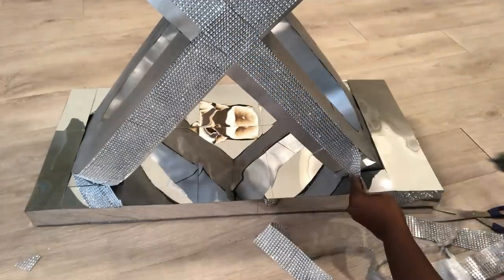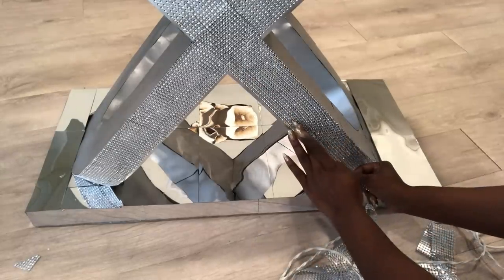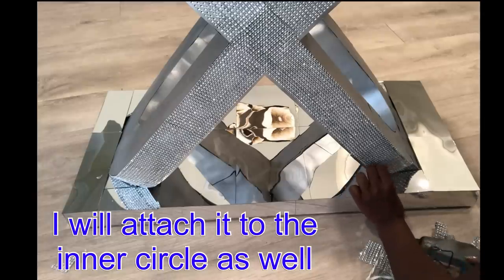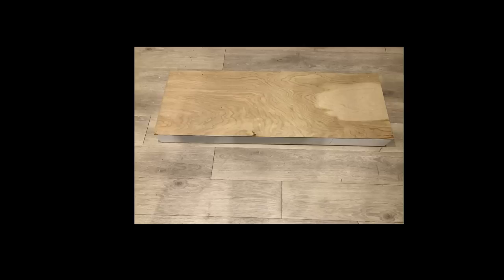I used $30 worth of bling wrap on this project. I'm covering two large circles that have outer sides and inner sides, so that's why I used so much. When I finished the project I noticed that the top was small, so I made a wider one.